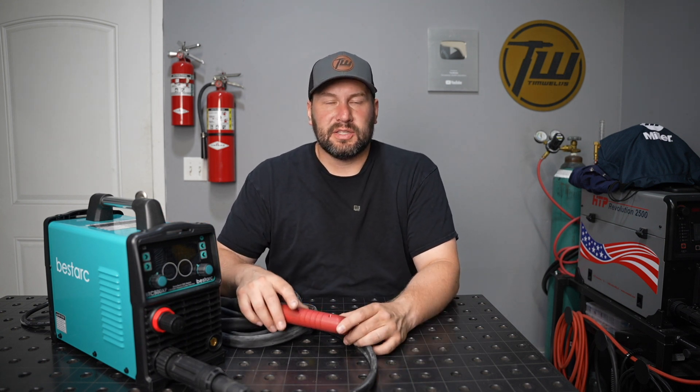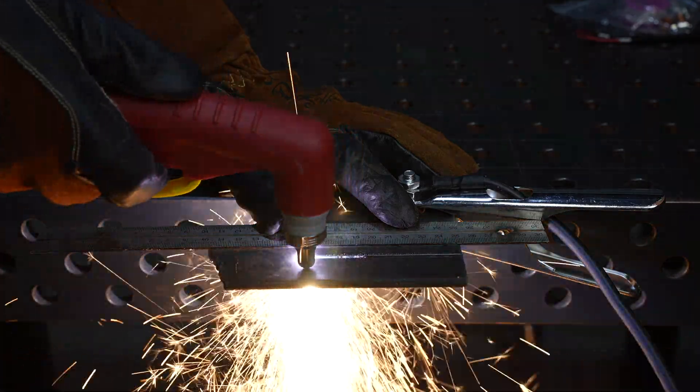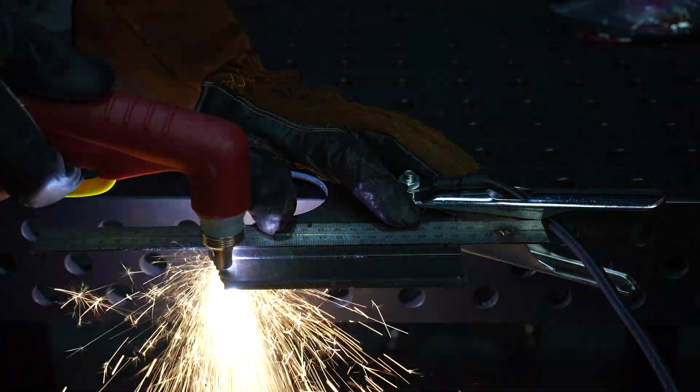This one right now is $325 on Amazon — that is the cheapest CNC capable machine that I've seen. In full disclosure, Bestark did send this out free of charge for this review. I'll give it a fair shake, and I'm not going to sugarcoat anything, as I think you'll see throughout this video.